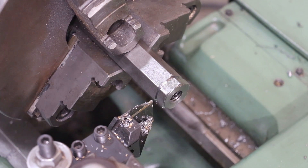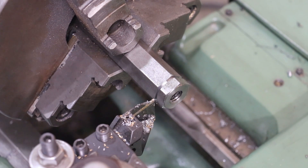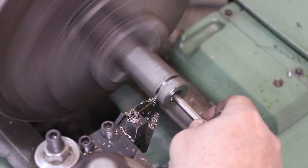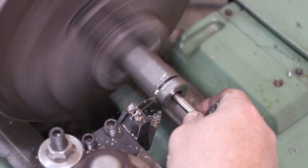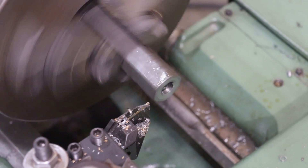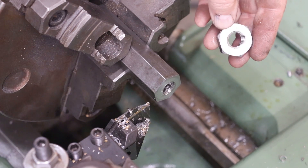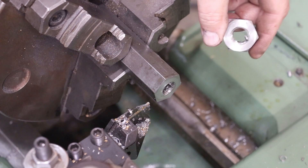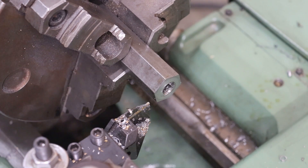Now we'll put our parting tool back in. I can go back to 375 on my dial indicator to get it lined right back up where we were, and we should be ready to go. There we go — I've got one of my jam nuts done. I'll take a countersink and countersink those so there are no burrs. That one's done. I'm going to do another one off camera — same exact process.